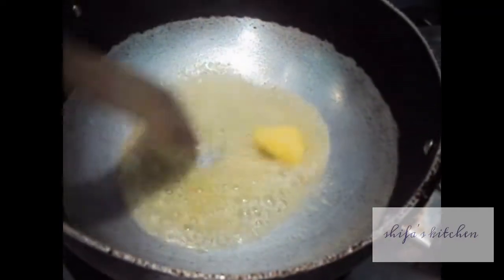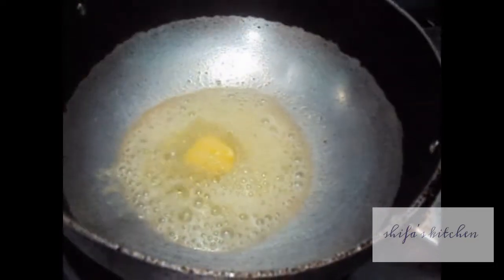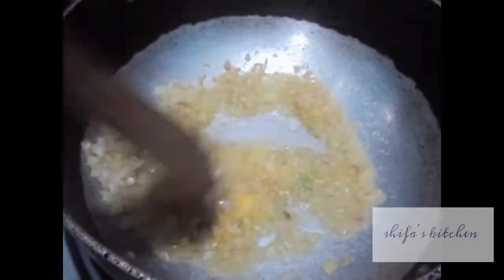In the wok, I have added butter. Let it melt. To this I will add my onion.